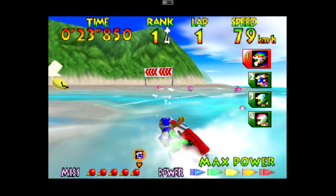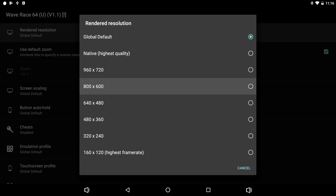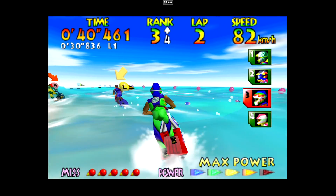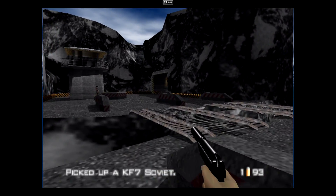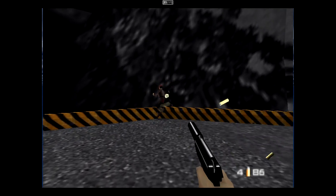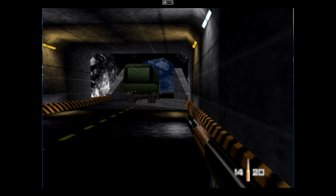For N64 emulation I'm using MuPen64FZ from the Play Store. Wave Race at 480x360 runs a steady 30 FPS, and bumping up to 960x720 it still runs perfectly and looks much better. I've tested tons of devices and if it runs 007, you'll also be able to play all the Zelda and Mario games. There are literally hundreds of N64 games that will run full speed at higher resolution — even Smash Bros runs at full speed. We're still at 960x720 and performance here is really great.